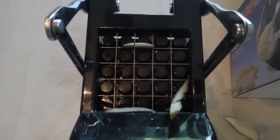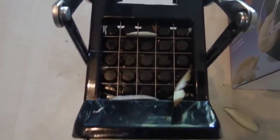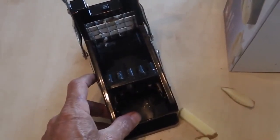Now this Starfrit Cutter has removable 25-hole cutter blades. It's got a non-slip suction base for added stability. Very easy to clean with warm and soapy water.